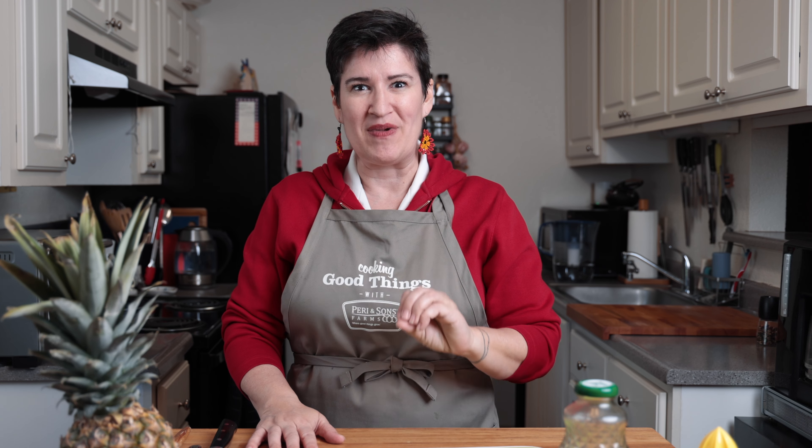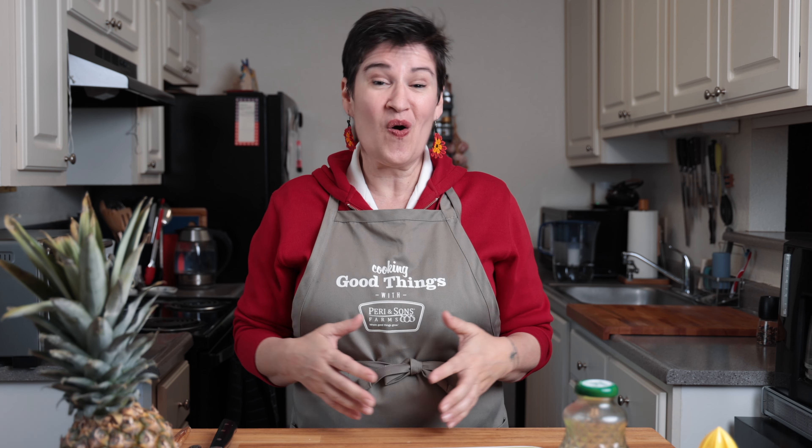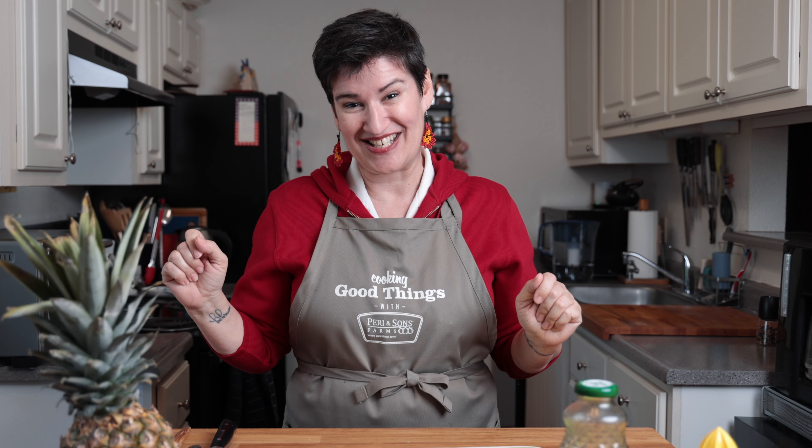We are going to make a pineapple salsa. It is so good, it is so fresh, and it keeps for five to six days in your refrigerator, and it gets better with time. Make a big batch of it and enjoy it all week long, or take it to a party and it will be the hit. Let's get started.